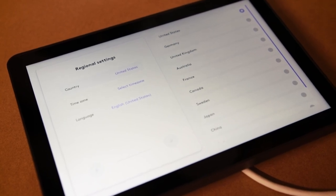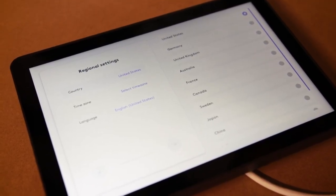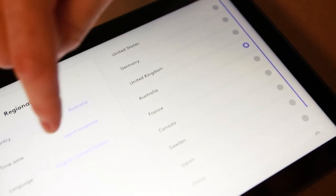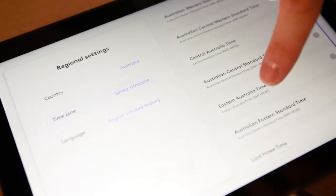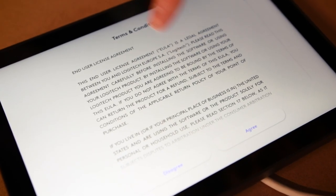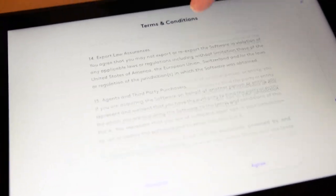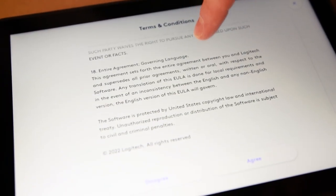When you first power on your TAP Scheduler you'll be welcomed with the regional settings page. Select the region that you are installing this unit and also the time zone, then select next. Have a look through the EULA agreement and when you've completed that, agree.